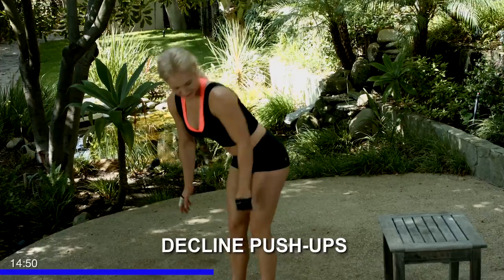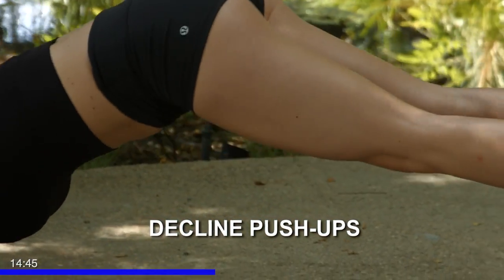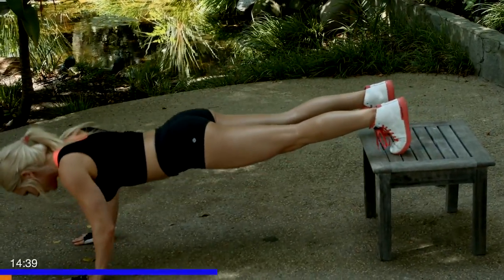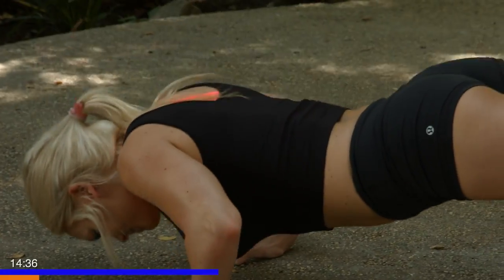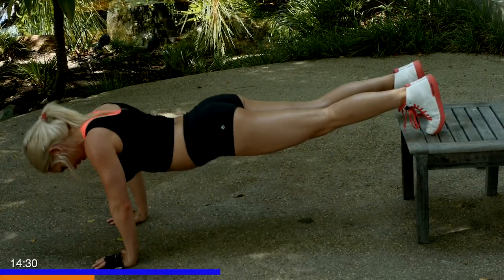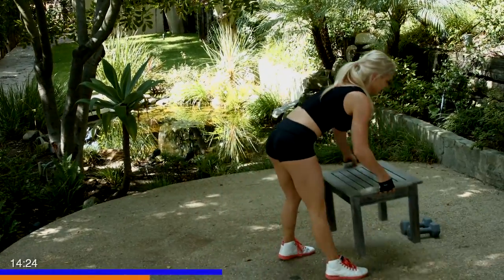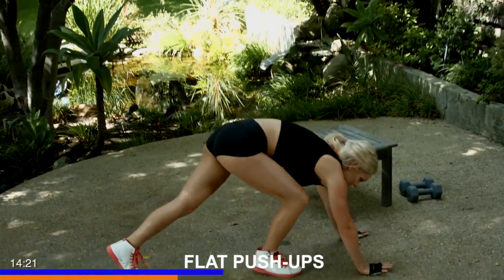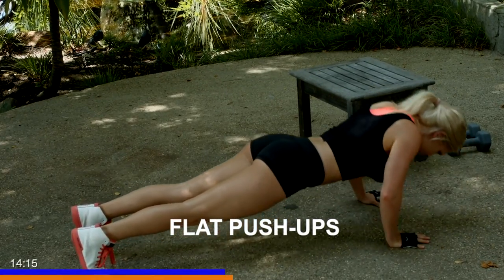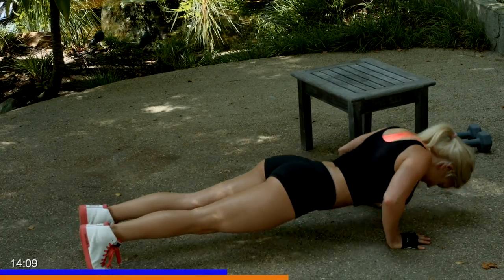All right, feet up on your bench. Eight reps, keeping your elbows at a nice angle, and down for one. Six, seven, last one, eight. Great. With minimal to no rest, we're going to jump down to the ground for our flat push-ups. Going for one. Exhale as you press up. Seven, eight.